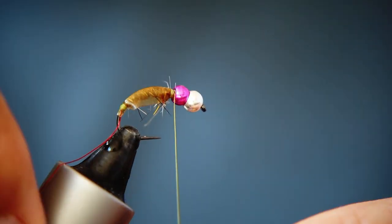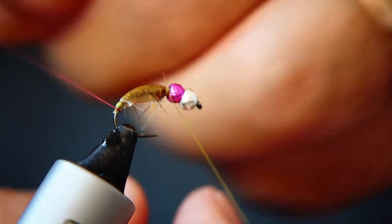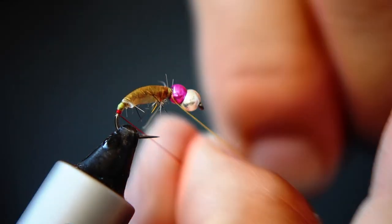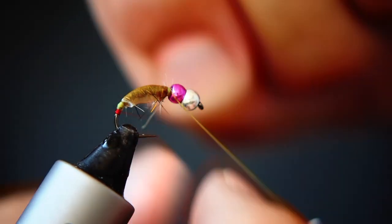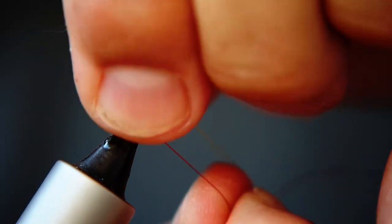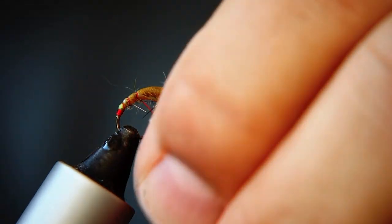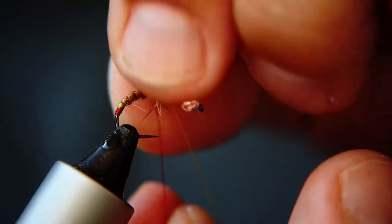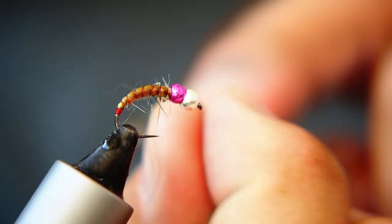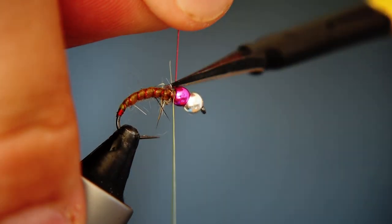Now I'm going to grab my red wire and use that to form a little hot spot at the back — just a few turns of that red wire down the back of the end of that shell back, so there's just a little glistening red bit. Then I'm going to form a nice, neat and tidy rib. Every time I bring a turn over, just straighten up that shell back to make sure it's nicely central. Try and make this as neat as you can — you can see the segmentation looks like a realistic insect. Once I get to the top, just behind that purple bead, a couple of turns of tying thread, then use an old pair of scissors to trim off the wire.